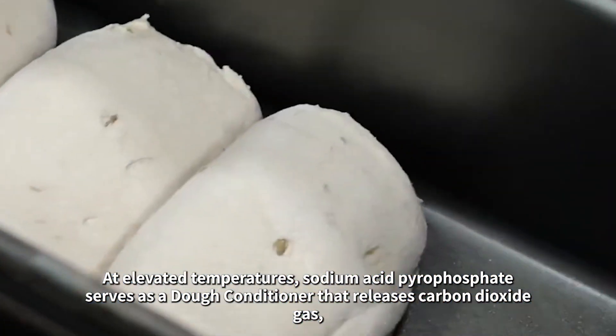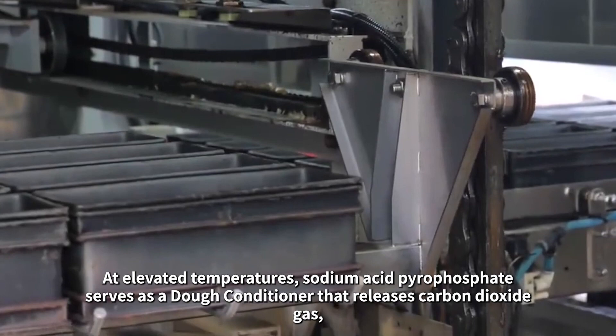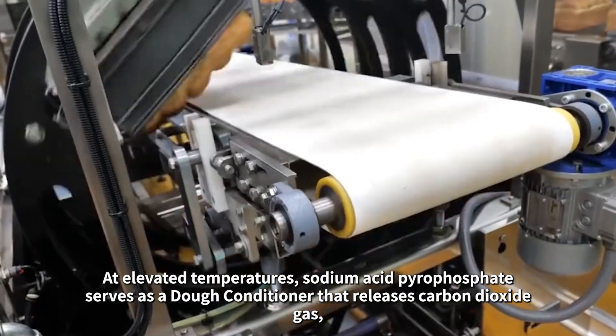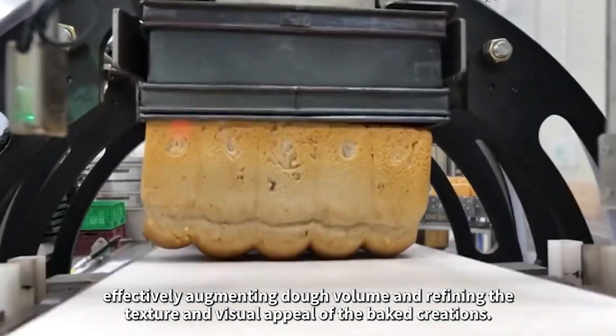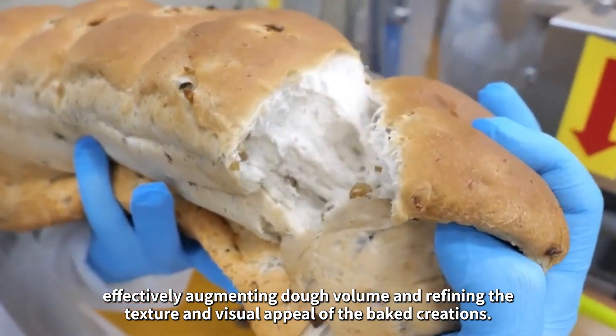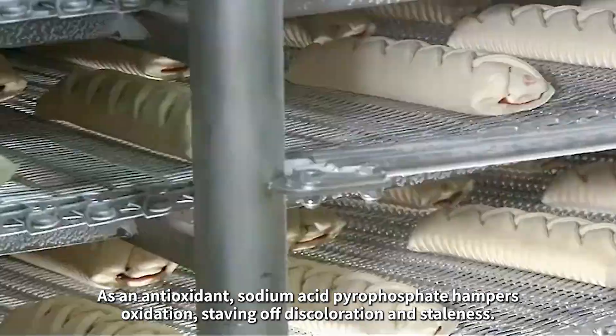At elevated temperatures, sodium acid pyrophosphate serves as a dough conditioner that releases carbon dioxide gas, effectively augmenting dough volume and refining the texture and visual appeal of the baked creations.